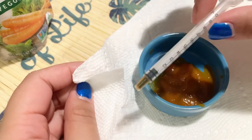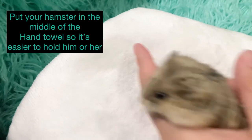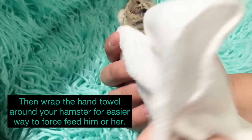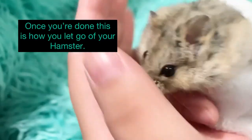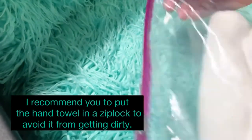Next on the list: you're going to need a clean hand towel. Put your hamster in the middle of a hand towel to make it easier to hold, then wrap the towel around your hamster for an easier way to force-feed. Once you're done, release the hamster this way. I recommend putting the used hand towel in a zip-lock bag to avoid it getting dirty.